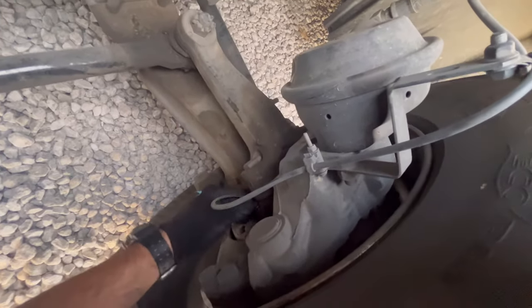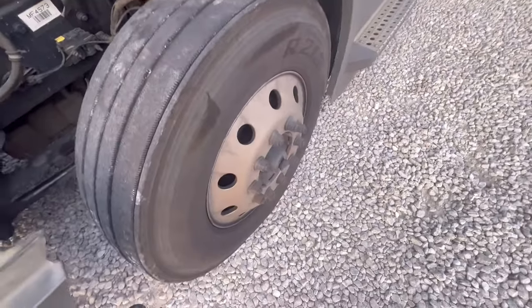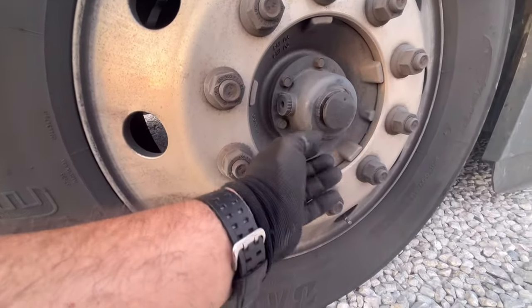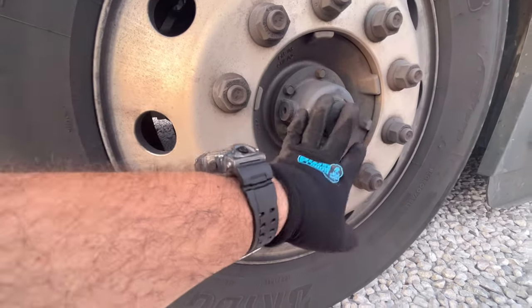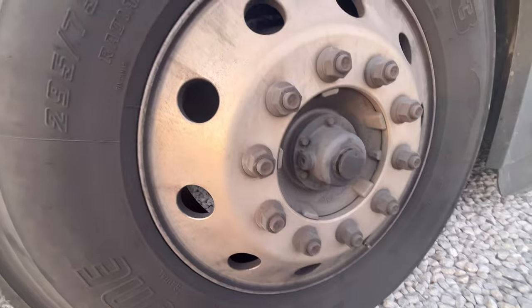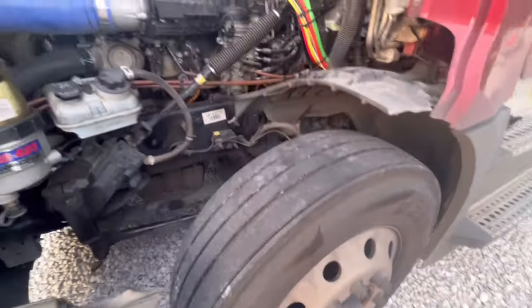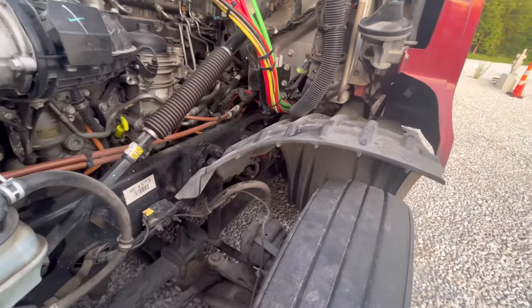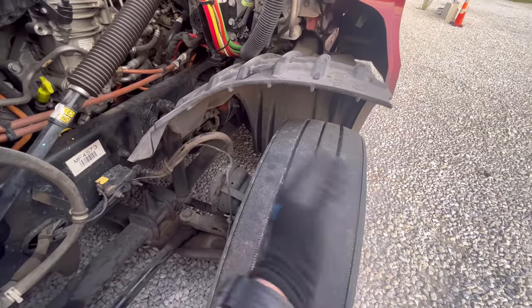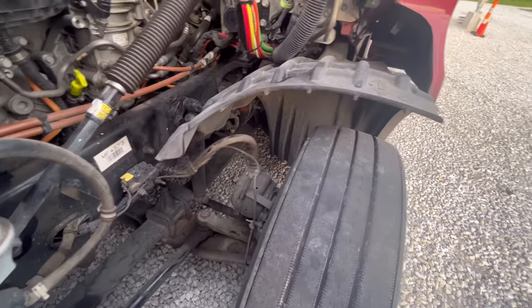They checked the truck and gave me the diagnosis. Apparently there's a crack on the hub seal. I don't see any oil coming out on either side, but apparently the crack on the seal let some water mix with the oil, creating a gooey mixture inside. They're going to have to replace that, and also the wheel bearings were loose, which probably caused the tire to wiggle and damaged the sensor.